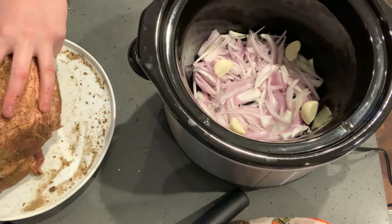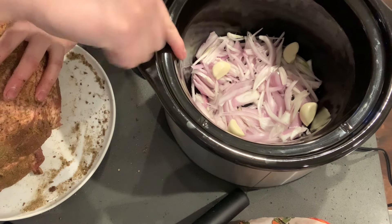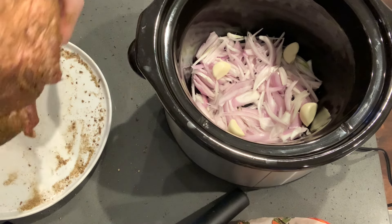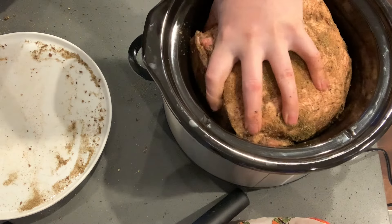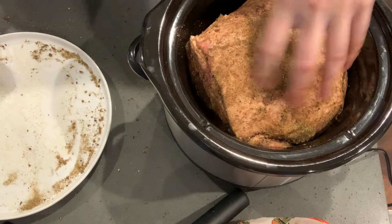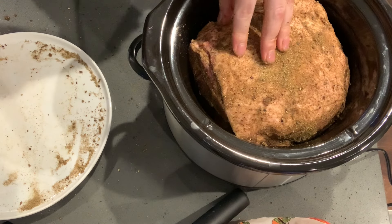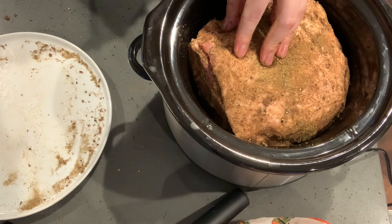I just about finished rubbing the meat. As you can see in the pot, I have my garlic and shallots on the bottom. We're going to put this roast in — you want to put the fat cap up. The fat is going to drip down, render, and make the meat nice and juicy. Now I'm going to add my orange juice, then plug on the slow cooker for 11 hours and go from there.